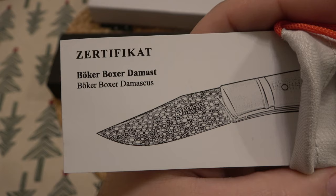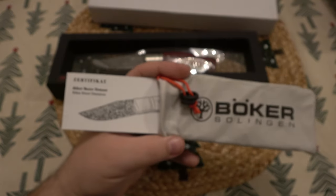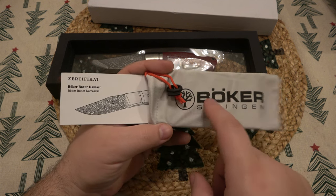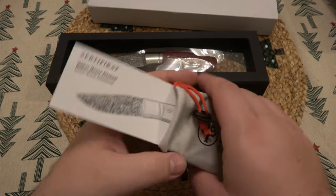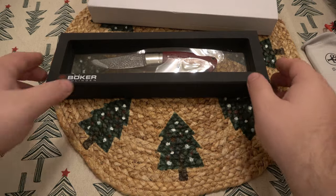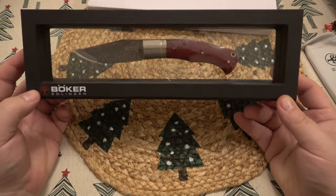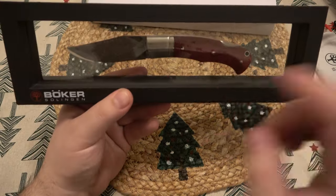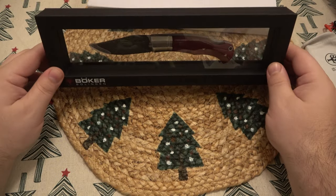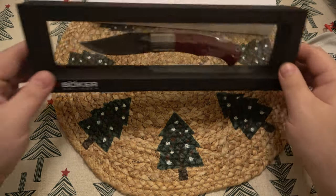As you can see, someone did comment it is a Boker Boxer Damast. The person who commented totally nailed it, except the price — there are actually a bunch of versions of this knife. What they thought it cost was already a lot, but it actually costs even more. Here's the presentation box — this is a first, I haven't seen this from Boker before. It has a floating design, which is kind of cool. Obviously it's an expensive knife — this would look nice on an office shelf.